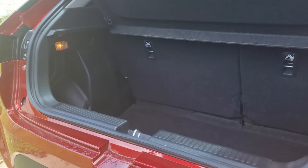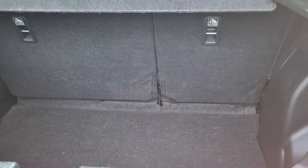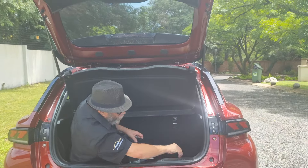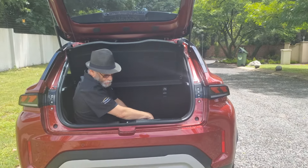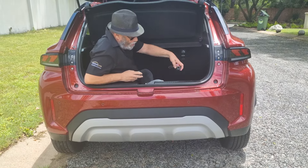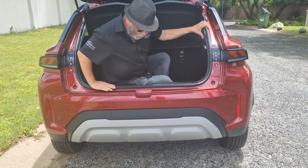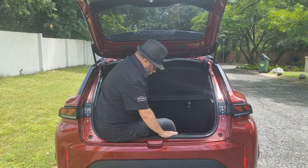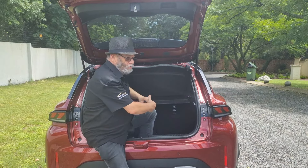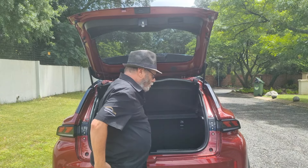Let's come round to the boot and pop it open. Let's do the one-body test again just to show you. Definitely a one-body boot, and there's a very high load sill - so you saw I had to climb over to get in. Getting out is going to be a bit more of a challenge. But of course you can drop the rear seats two-thirds, one-third, taking you from 305 litres up to about a thousand litres of space if you need it.